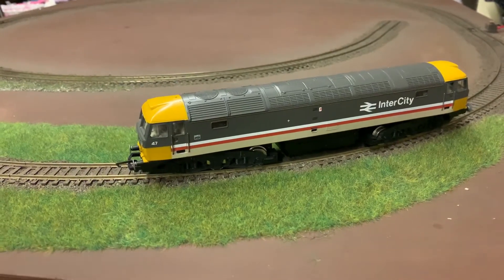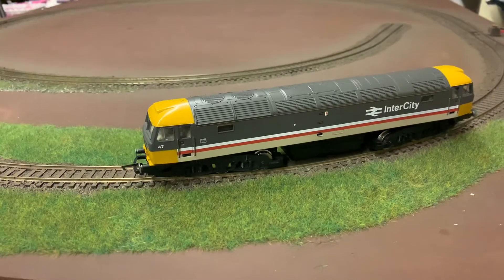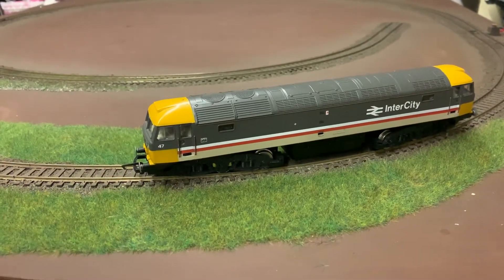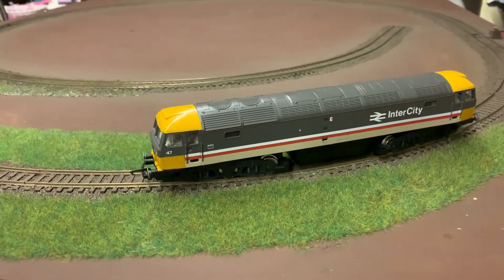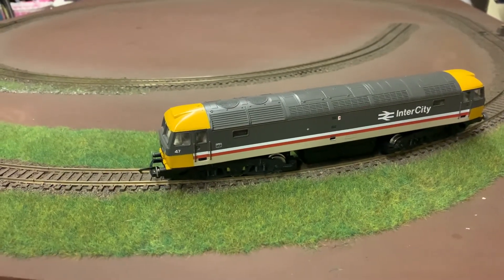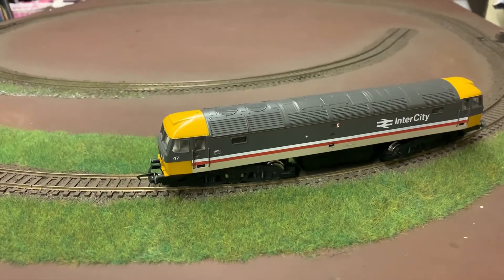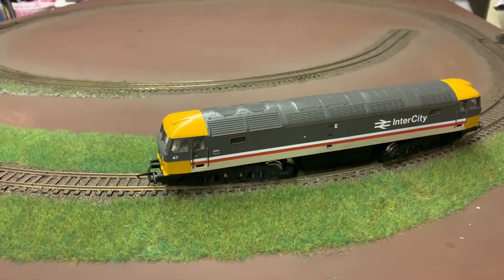It's fitted with the relevant Hornby TTS decoder, and I'll just give you a demonstration run of how it runs. It does run well and works quite smoothly. I'll put the CV settings that I used to set the decoder up in the comments below, as well as a link to the motor upgrade kits, which are available on eBay.